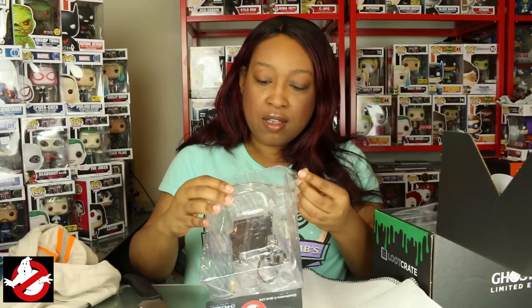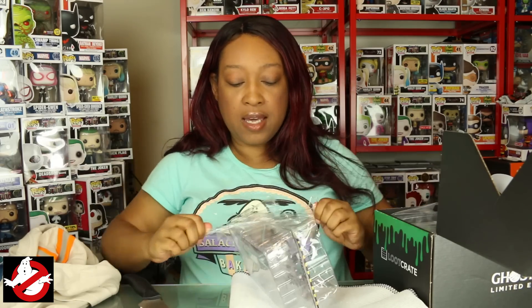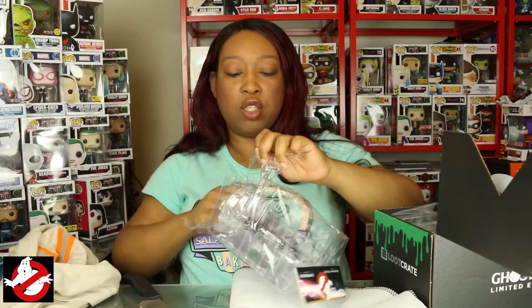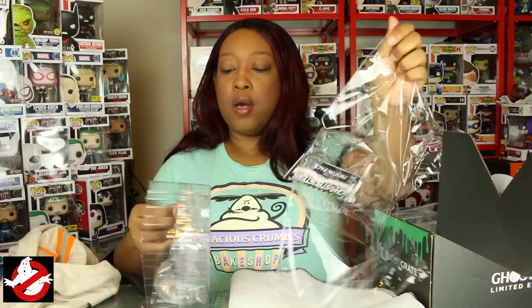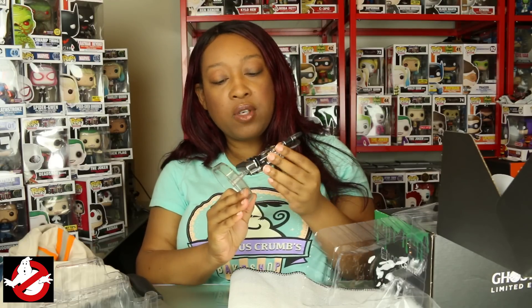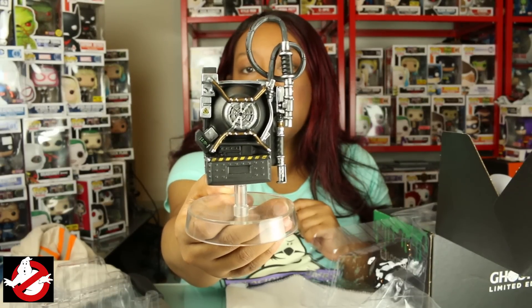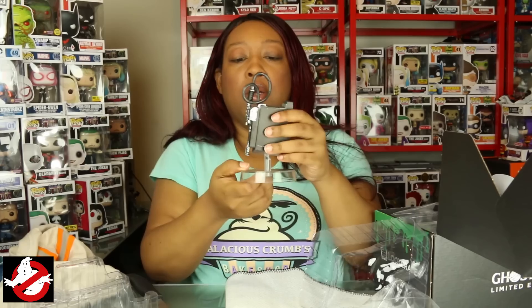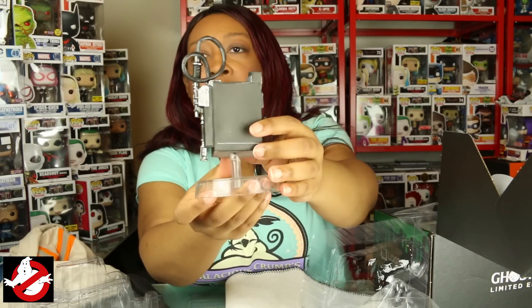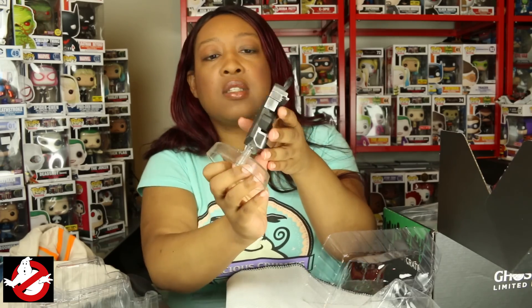Let's open this proton pack — it's all shrink-wrapped. Oh yeah, I can just pull it apart, I don't need my knife. It looks like it has a stand. Let's get a really nice look at this. It feels nice, it's not really heavy but it has a lot of detail. It looks like it may be made out of pewter — I'm not sure, it could still be plastic, but it does look really nice.